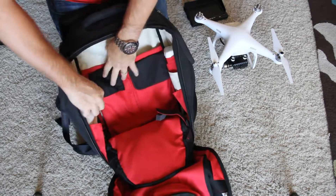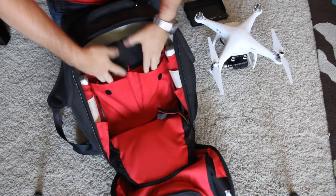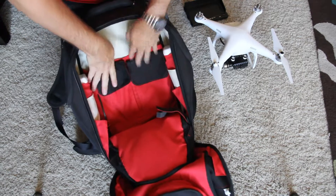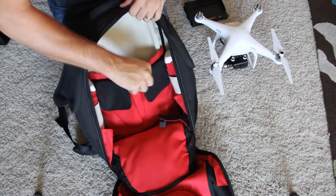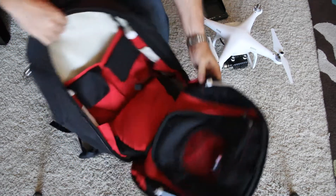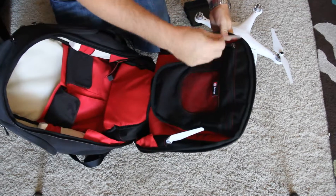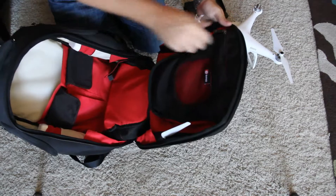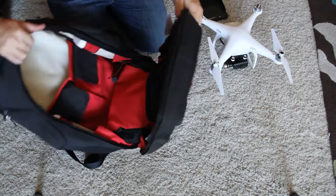There are actually a couple of other spots here. We've got storage here which is great for tools, and an extra room here as well. You can keep the extra props up here in the top — there are these nice little spots for extra props, and a little zipper here if you want to put extra stuff.